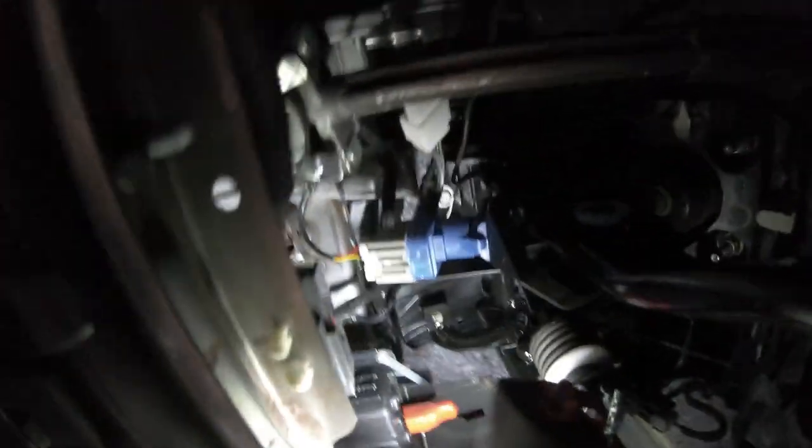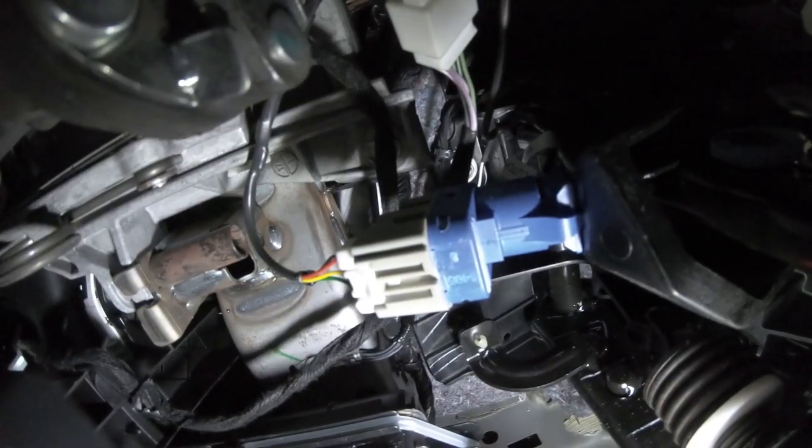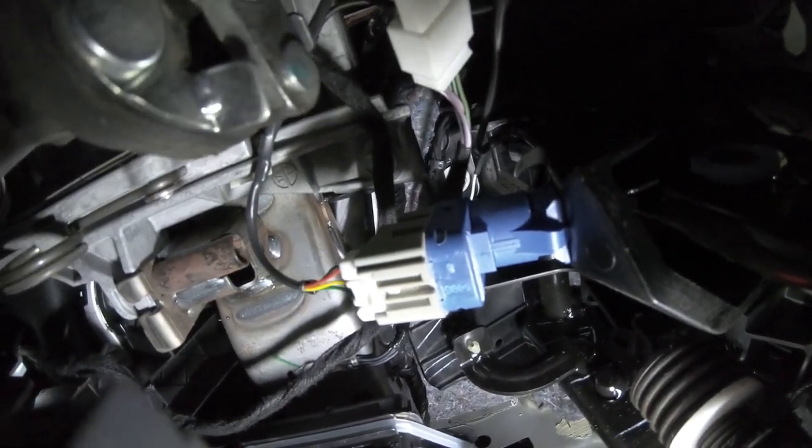Let me show you what we've got under here. We have the accelerator pedal male and female connectors plugged in, the brake switch right there as a four-pin white connector, and then the clutch switch is the trickiest one.